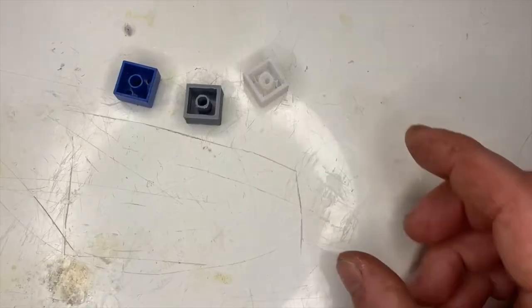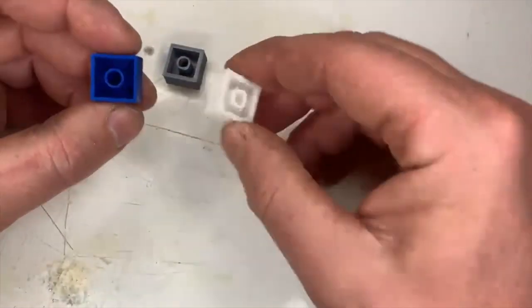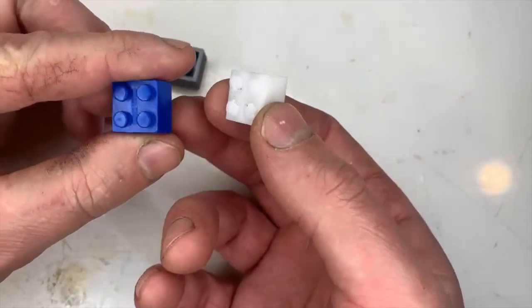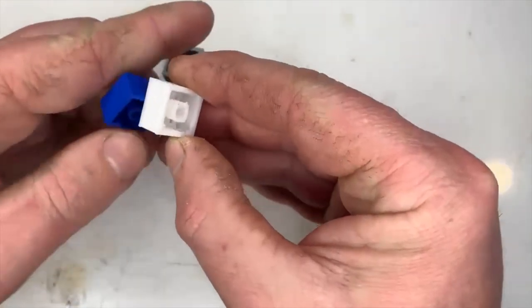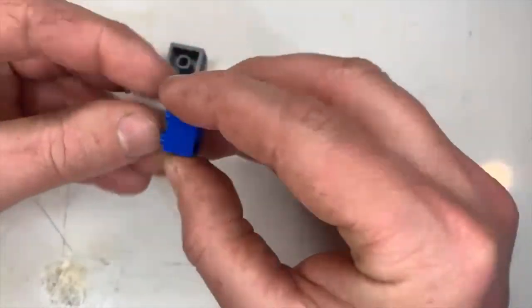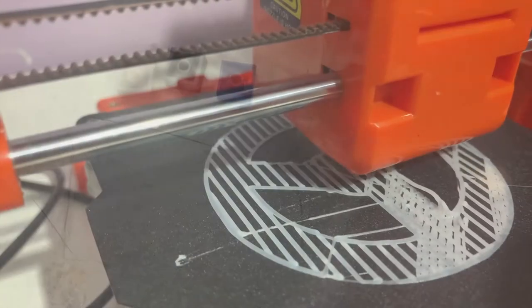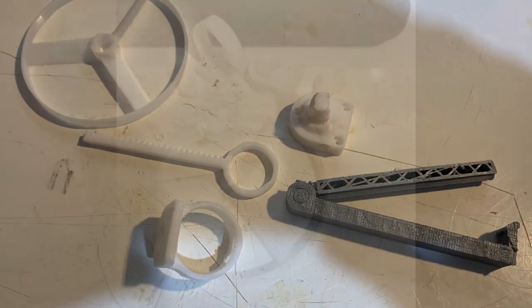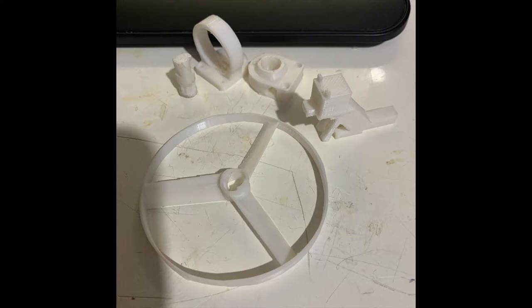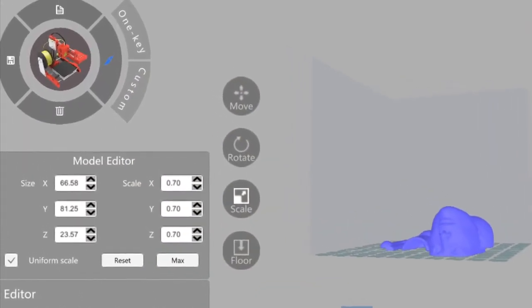Unfortunately none of them worked out. The outer dimensions were generally correct but the walls were too thick. The blue one is a commercial block — the white one plugs into it but not the other way around. The grey one I tried printing upside down but that was even worse. I'm hoping it's something like a simple wall thickness setting and I'll have to revisit these later. I also tried printing items with multiple moving parts, as well as print-and-place hinges, without success — the tolerances were just too tight. I'm not sure whether it's the filament, the printer, or the Easyware software; it's something I'll have to figure out.